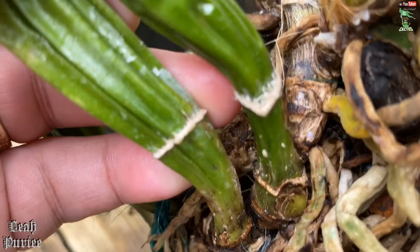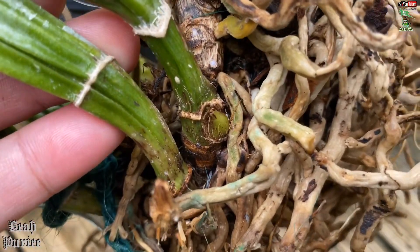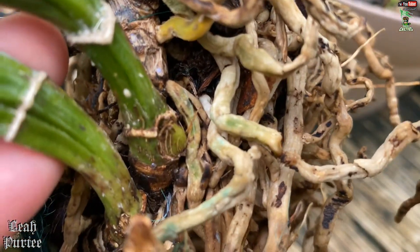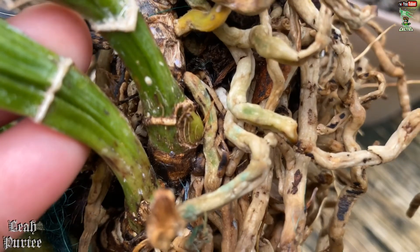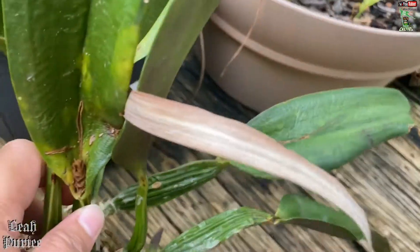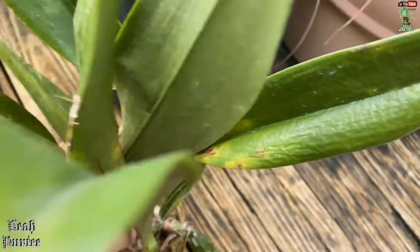I don't know if this one is going to grow because of these mealy bugs, based on my experience. This is not the first time I've gotten an orchid with mealy bugs. See how those are mealy bugs — those are the eggs. The ones that were crawling, I don't know where they went. I hope I killed them because I've already treated it.